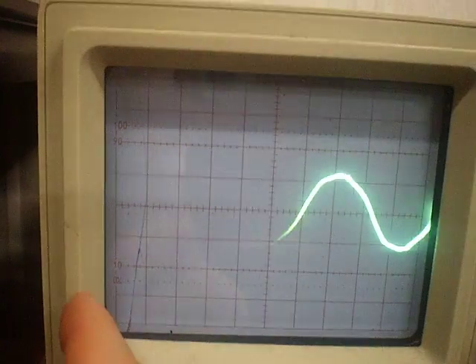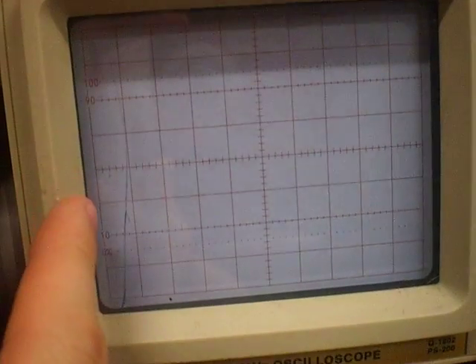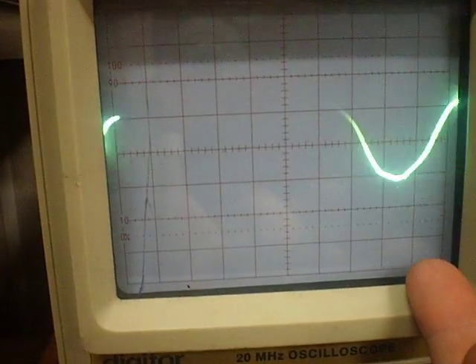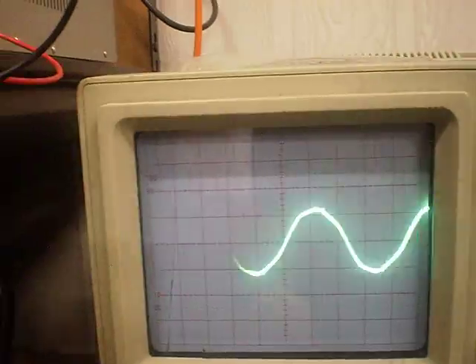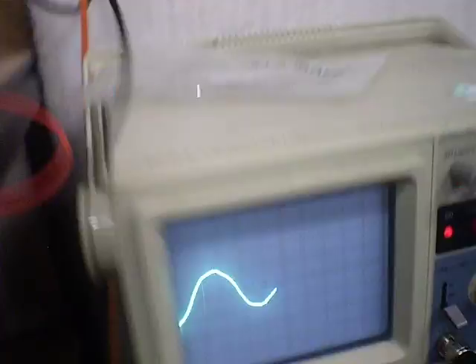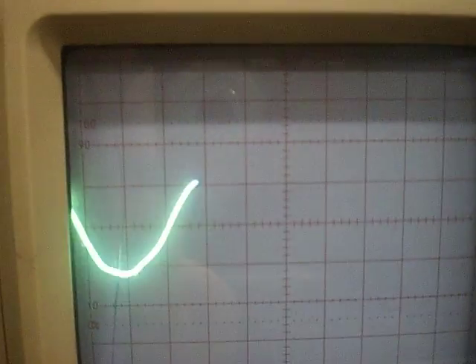I can never remember which is the Y and which is the X axis, but I believe this side up here is time, and this is volts — or the other way around, I'm not sure. Anyway, it's kind of like a multimeter, only the difference is a multimeter gives you the value at a set point in time. This thing, as you can see by the waveforms, draws out the voltages at various times as they rise and fall.